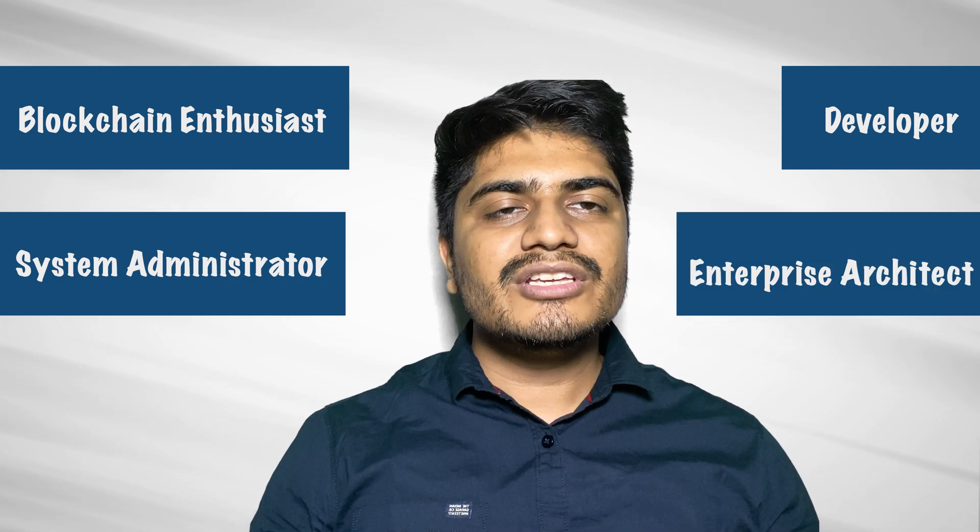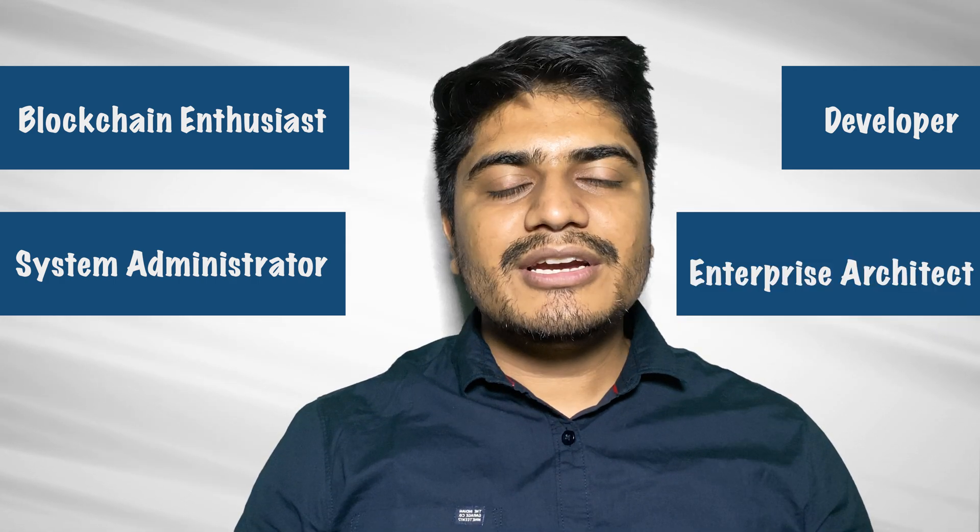Whether you are a blockchain enthusiast, a developer, a system administrator, or an enterprise architect, this course is designed to master the skills needed to leverage hybrid fabric for your organization's blockchain. By the end of this course, you will have the knowledge and confidence to deploy a production-grade hybrid fabric network using HLF Operator.